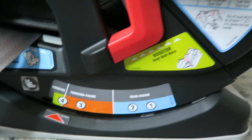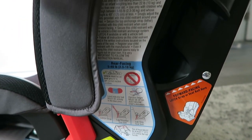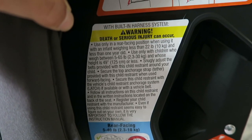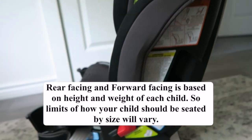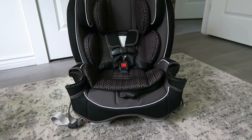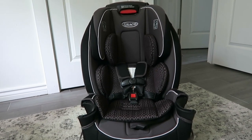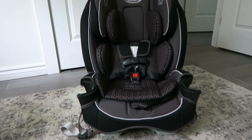You can make it a booster, forward facing, or rear facing. The maximum weight is 65 pounds and the maximum height is 49 inches, so she is going to be in this car seat for a long time, which I love. She's only 20 pounds now so she has a long way to go. She's still facing backwards because she's still little.